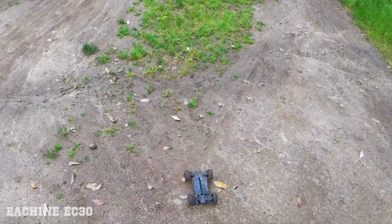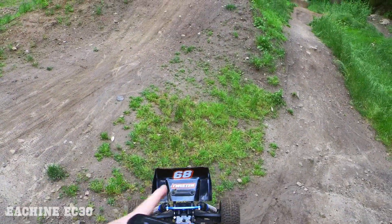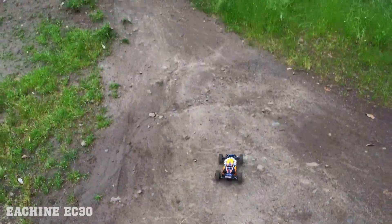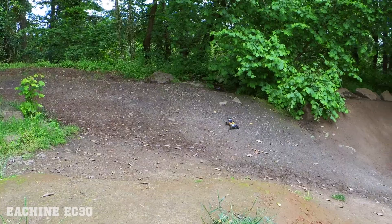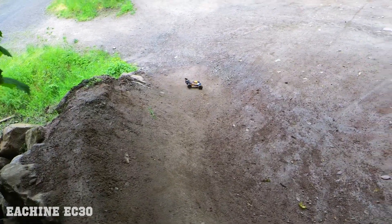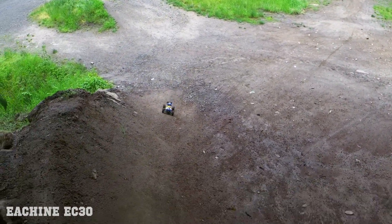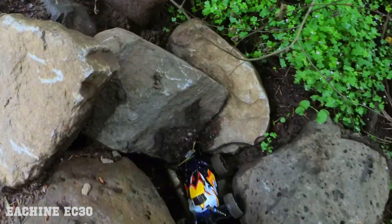They give you two wings in the box — you get a longer wing and a shorter wing. I chose to go with the shorter one; I think the shorter one looks cooler. Nice recovery! It's so short that it can flip itself back over pretty easily.